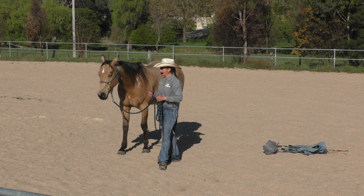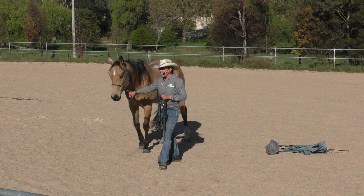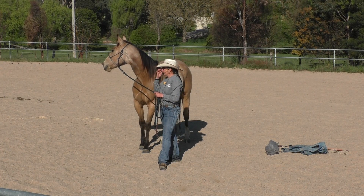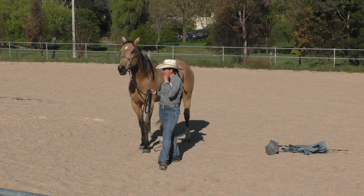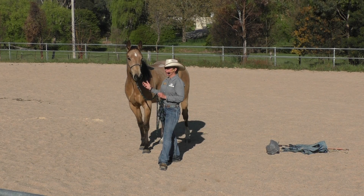The last thing you want is to get on and suddenly feel like you're out of control, which is something everybody's felt at some stage, and it is a pretty bad feeling. These are big animals, and we need to know that we're working with them, not against us.